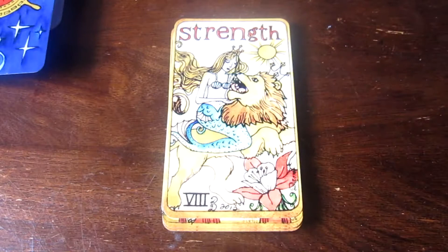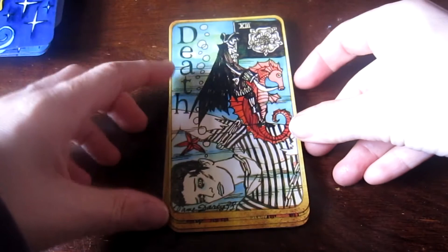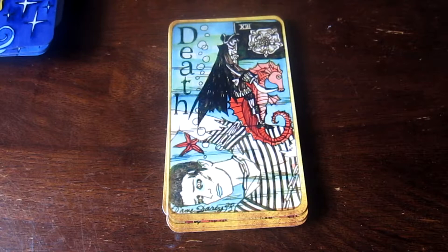Strength. This is Death. It's a pretty unique Death card — like, the little Death and the huge guy. There's some humor here. I think it's really kind of funny, just the proportions of the two: the Death and the guy, and the very scary seahorse. I think it captures the Death-having-a-sense-of-humor thing.